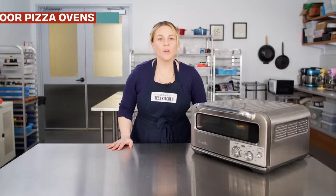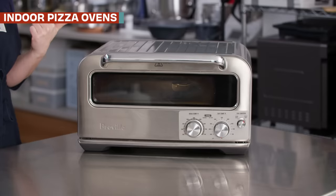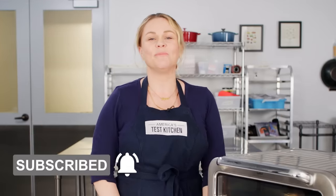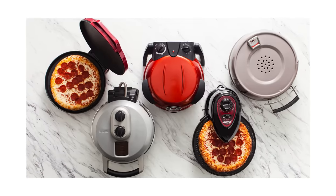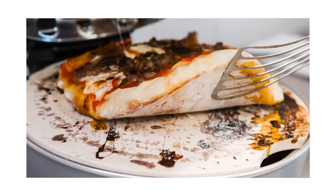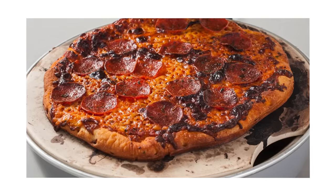First, I want to talk about indoor pizza ovens, specifically this one right here. A couple years ago, we rounded up a slew of indoor pizza ovens and tested all of them. To be honest, the results were disappointing — they were not good.